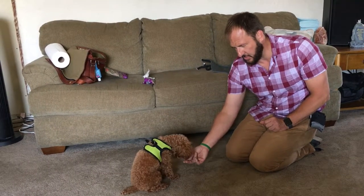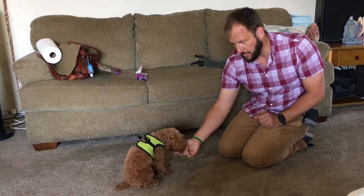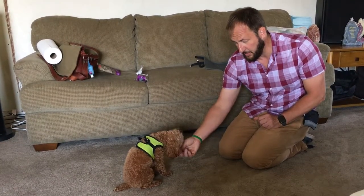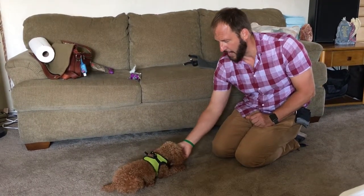Part of the reason he's less motivated is these dogs are free fed. I talked to the guardian about switching to structured feeding and no more people food — they're getting a lot of really good people food, and that makes them stubborn about training treats. That makes it worse. Crash!